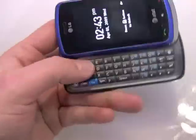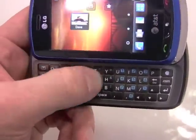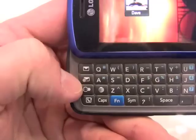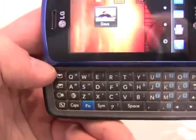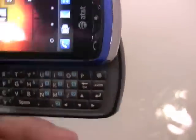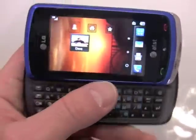Opening it up, we have a nice four-row QWERTY keyboard. The keys are nicely defined with good travel and feedback. We've got dedicated messaging buttons here. Along the left side, you can see an emoticon button, the email button, instant messaging button, and a dedicated media net button to take you straight to the internet. On the right side, there are dedicated at-symbol and dot-com buttons for filling out web and email addresses.